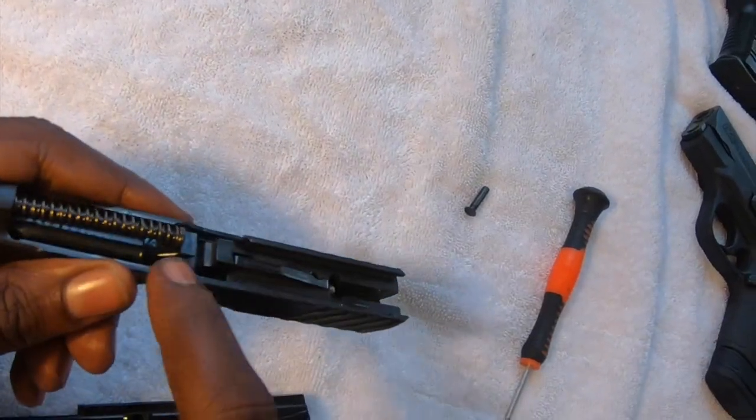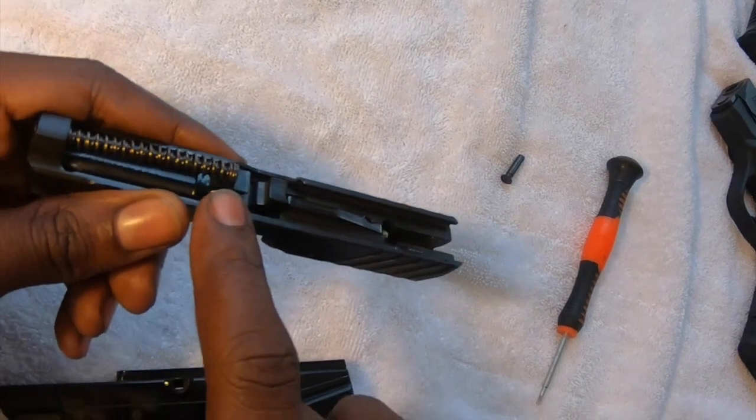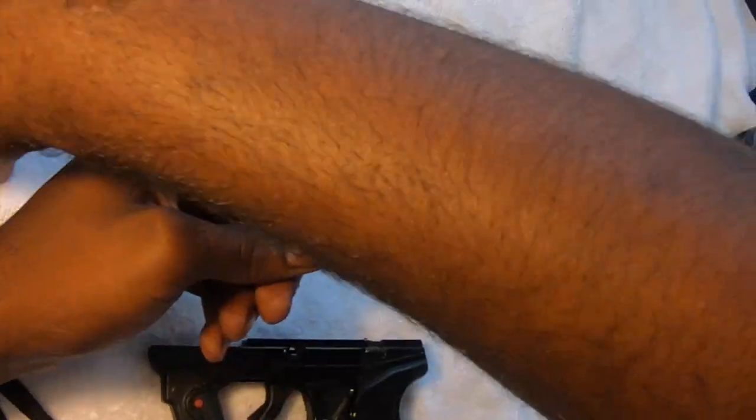Make sure your spring is sitting on this portion of the barrel right here. If you have it back here it's too far — it has to be sitting right here. Make sure y'all can see that on camera.